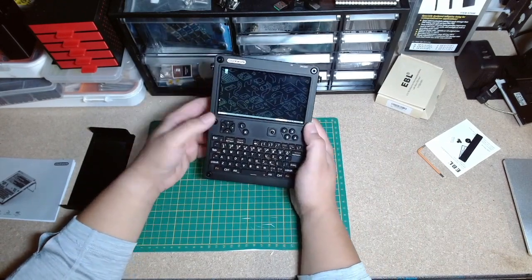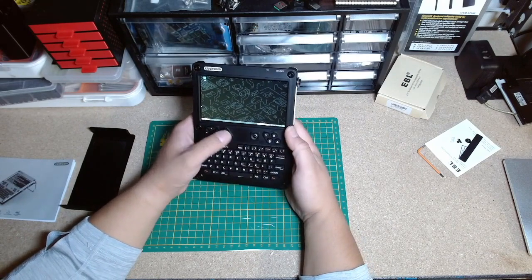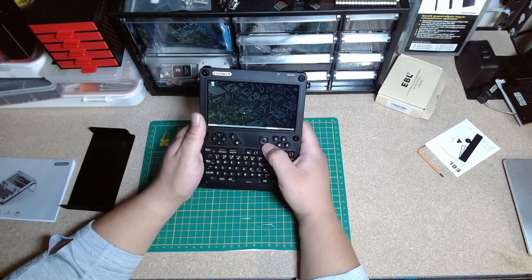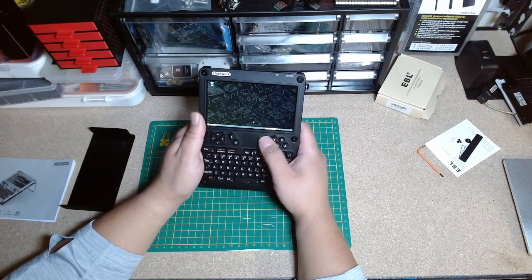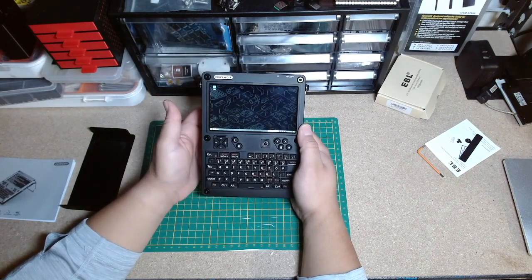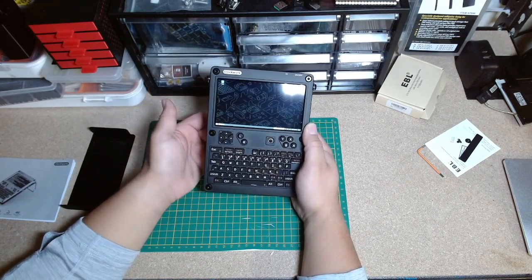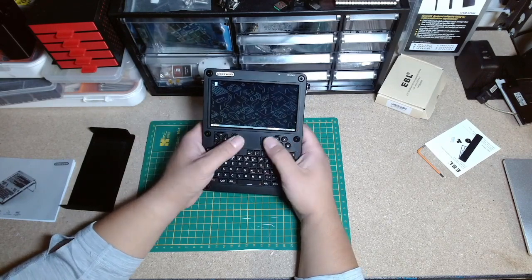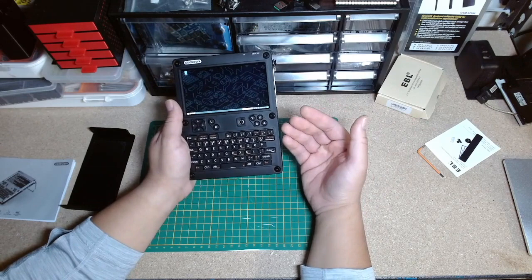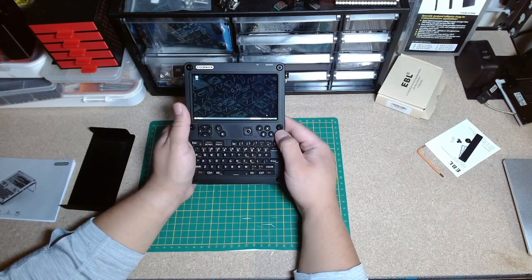You can plug it in via Type-C to charge, no problem. I do like that these are the mouse buttons — it makes navigating with the trackball a bit easier. The only issue with the trackball is that glide — you really have to work to move it across the screen. I'm not someone who wishes there was a touchscreen, because everything is so small that a touchscreen would be frustrating anyway. But could they have improved the trackball? Yes. Something like a ThinkPad tracking nubbin probably would have been nicer.